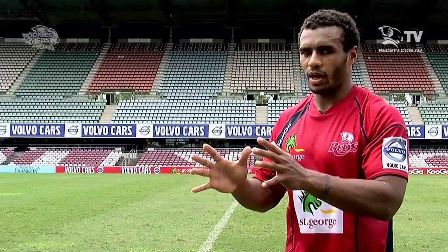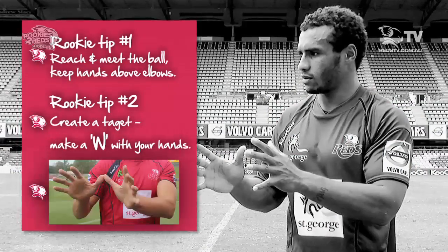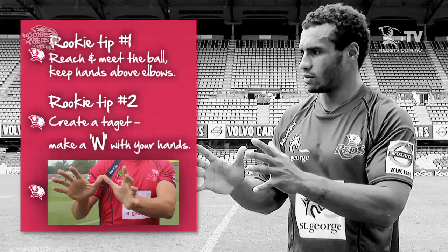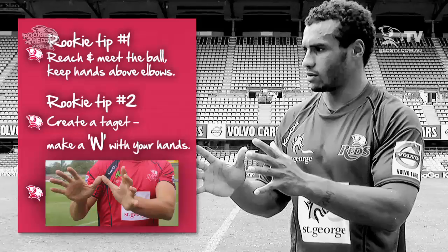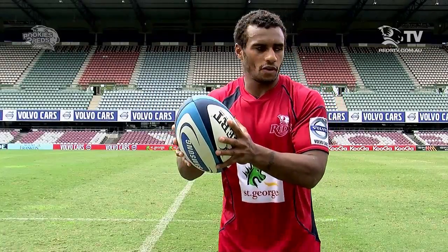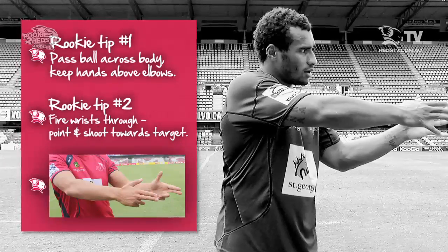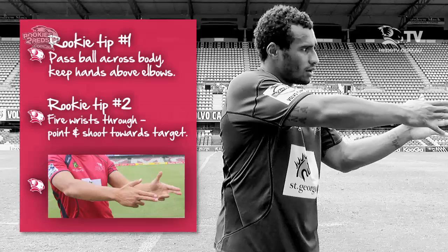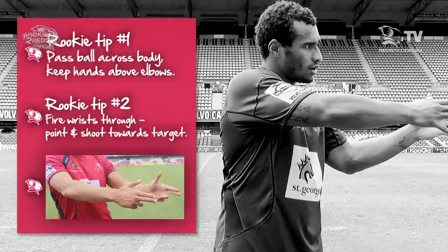Your first step is the target — make sure you have your hands up ready to catch the ball. The second step is to fire the wrist through, and the third step is to keep moving forward and stay square.